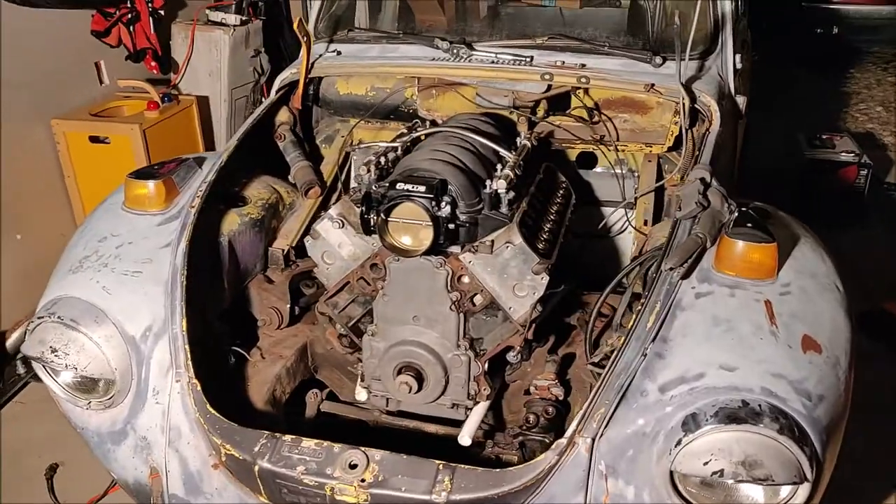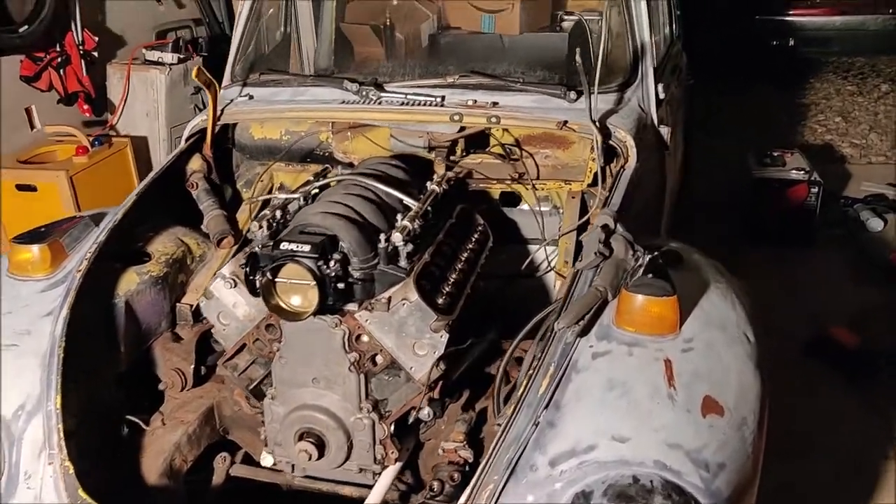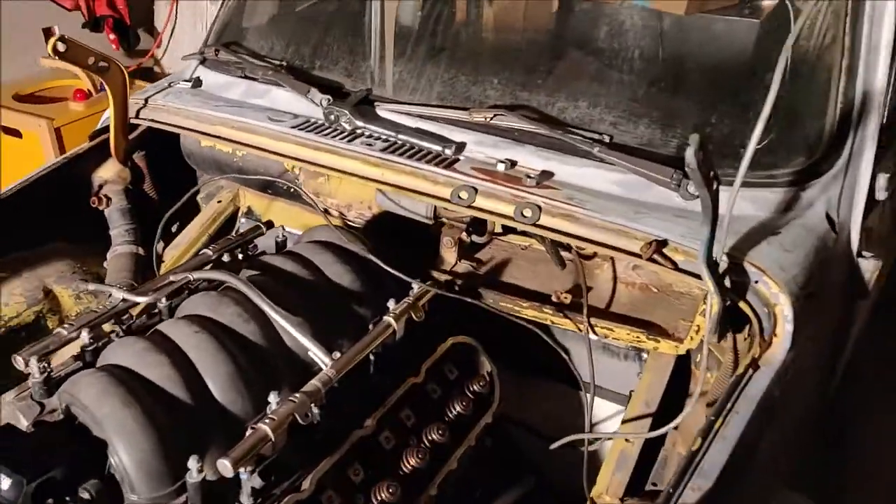Sorry for not taking much video — I was just cranking it out and getting stuff done. Here's what we got done: we got the engine and trans in, and I set my intake on top. I was hoping to face the intake around backwards.